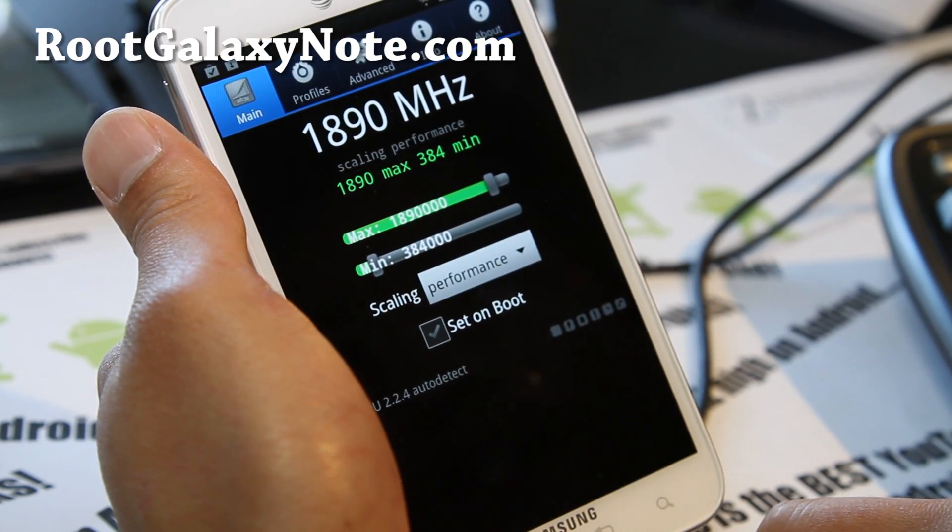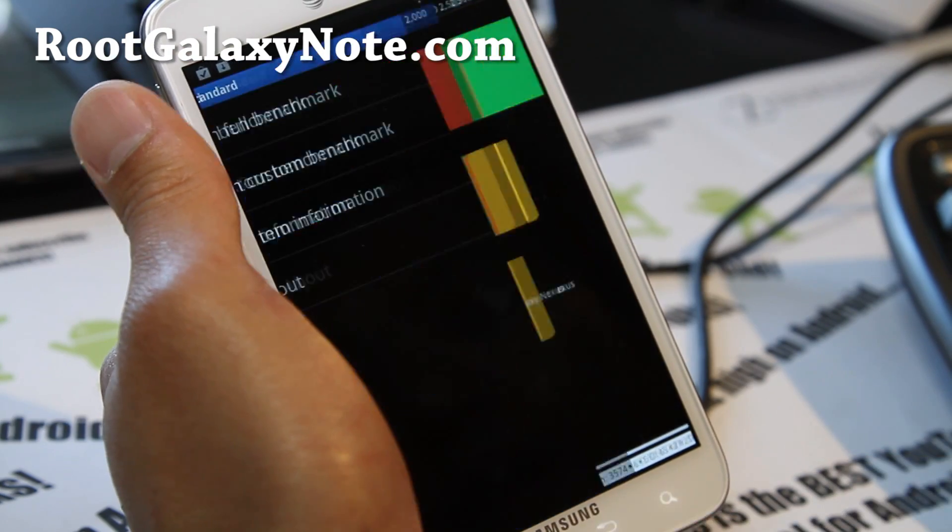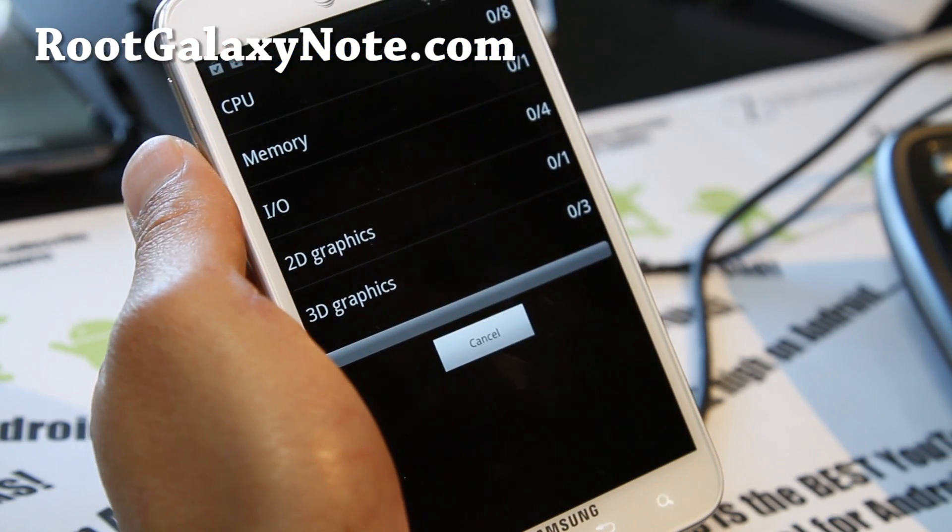I've got it at 1.9 GHz at performance just for testing — don't leave it there. Let's do a quick benchmark.